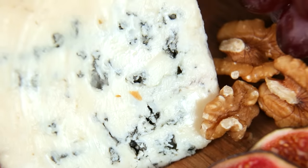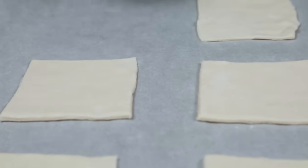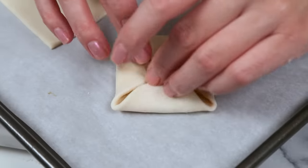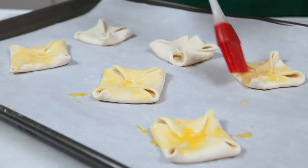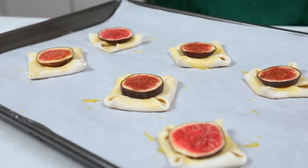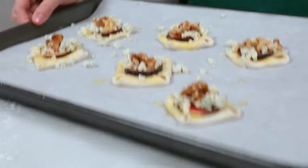Finally, I've got an hors d'oeuvre that you're going to go nuts over — and it literally features some figs and some nuts, plus some blue cheese. I've got my puff pastry laid out and I'm cutting it into squares, then transferring them to a parchment-lined baking sheet. To make a cute little blossom shape, I'm simply folding each edge into the center and pinching them all together. I'll brush these with egg wash to get them nice and golden brown, then finish each one with a slice of fig, some crumbled blue cheese, and some crushed walnuts. Bake at 400 degrees for about 20 minutes, keeping a good eye on them since the blue cheese and nuts can burn quickly.